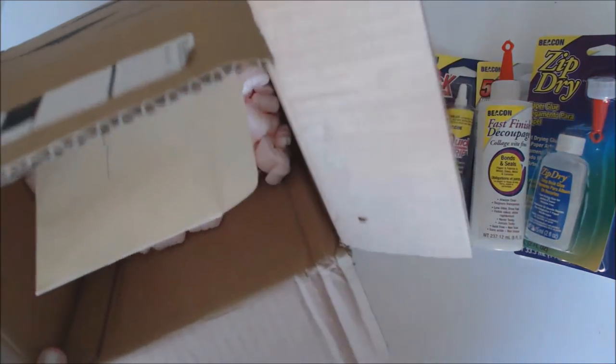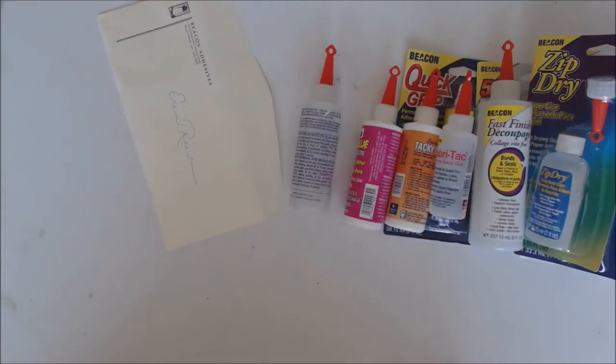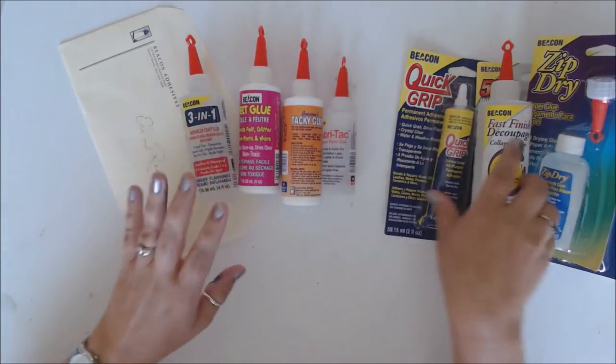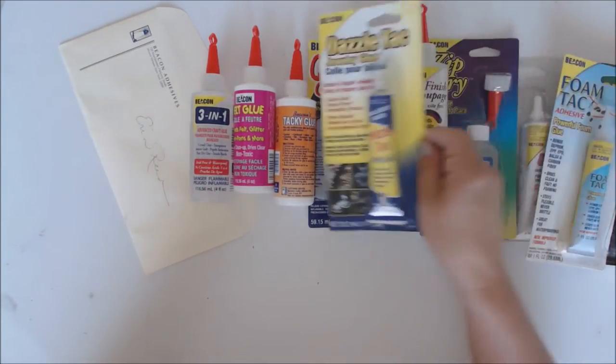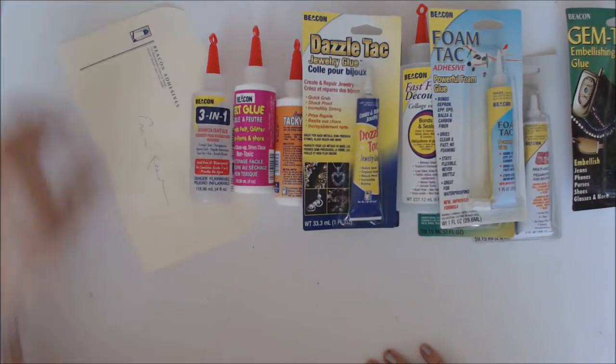I am also a Beacon design team member — a Beacon maker. I did get some repeats of some glue, but I use a lot of it. I go to demos and make-and-takes and show people how amazing it is. And then I got some stuff I didn't have before, so I'll get to play with some amazing new products. Let's take a look at some of the fun glue that Beacon has to offer.